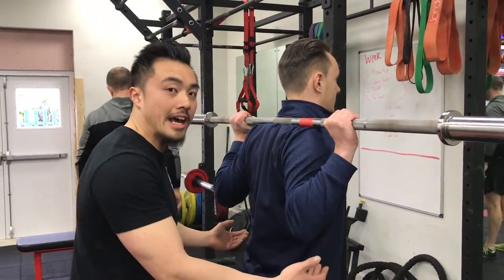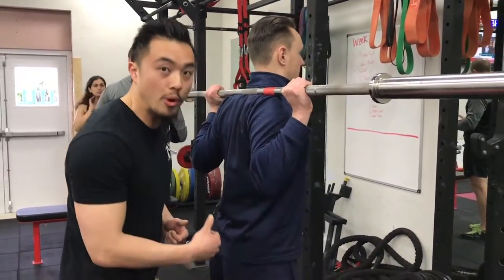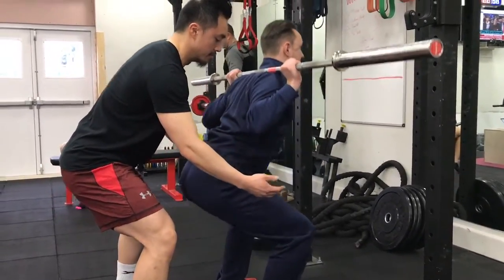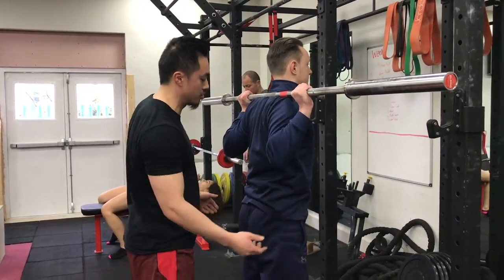Tighten your glutes and your belly, and as you go down keep pushing the shoulders back, weight on your heels. Go for it Dan. Up you come — as you can see his weight is nicely on his heels. Try again Dan.